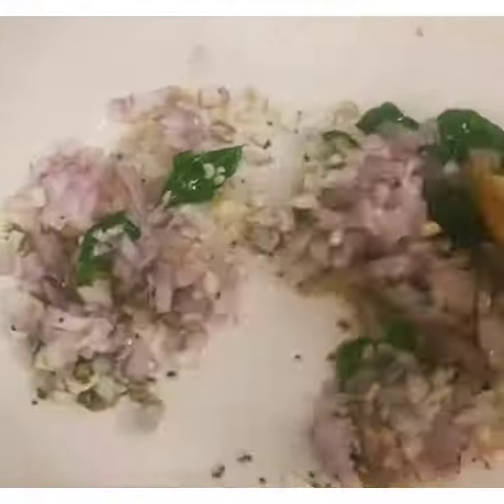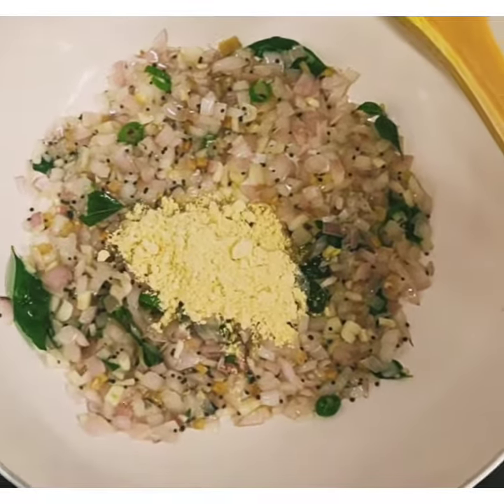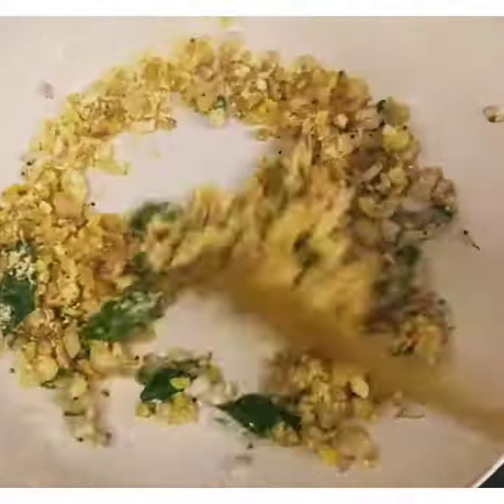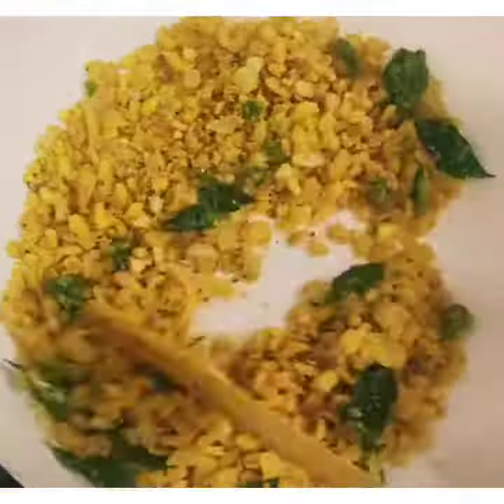We will brown our base. By doing a little brown, then we will add the besan. After adding it, we will keep mixing it until the besan starts to look good.